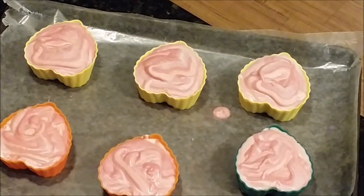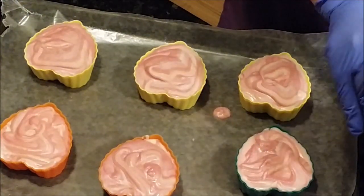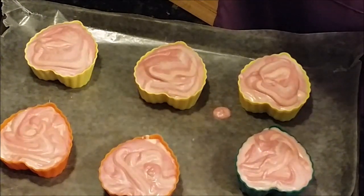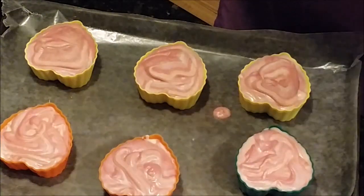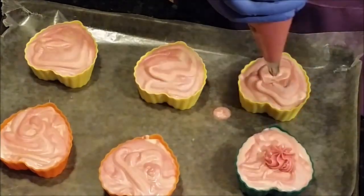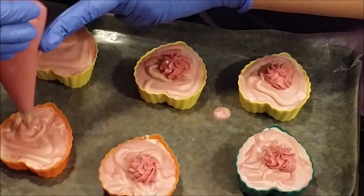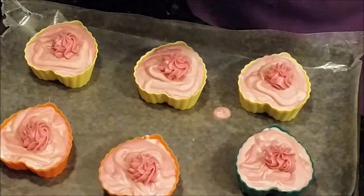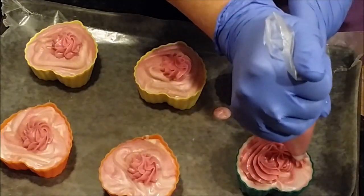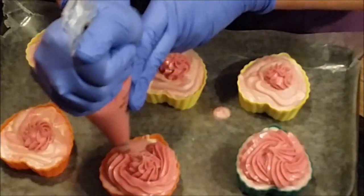Okay, we're back and we're going to start the fun stuff. I think we're ready to start piping — I've filled my bags. We're going to start with the pink, just because I have more, so I'm going to put that on the bottom. I'll try and do this so I don't get covered. I'm just going to go around with the pink — I hope I have enough, actually.